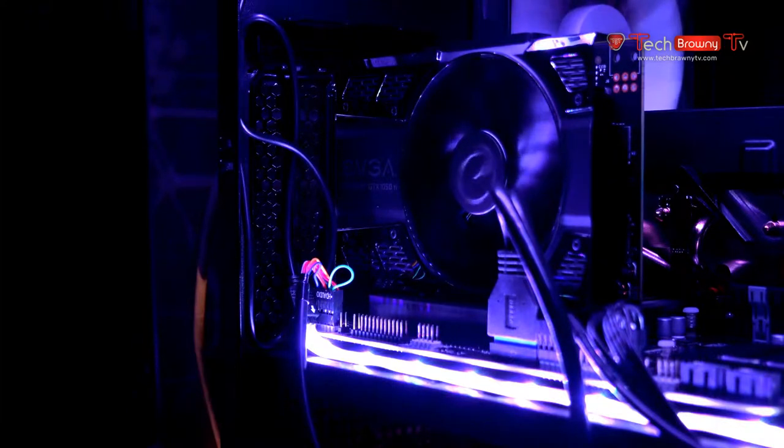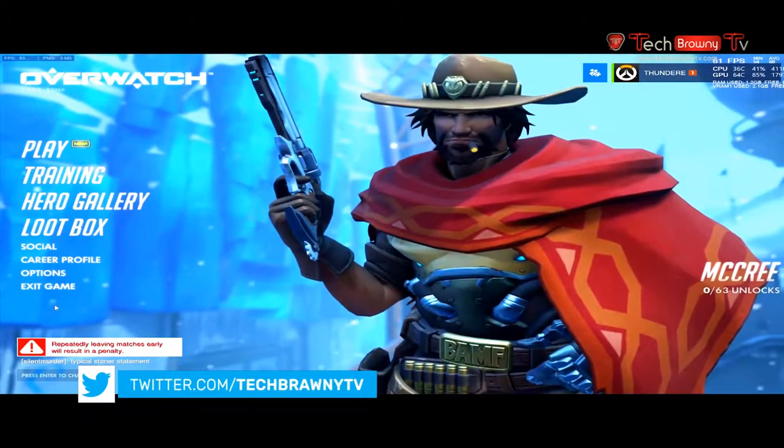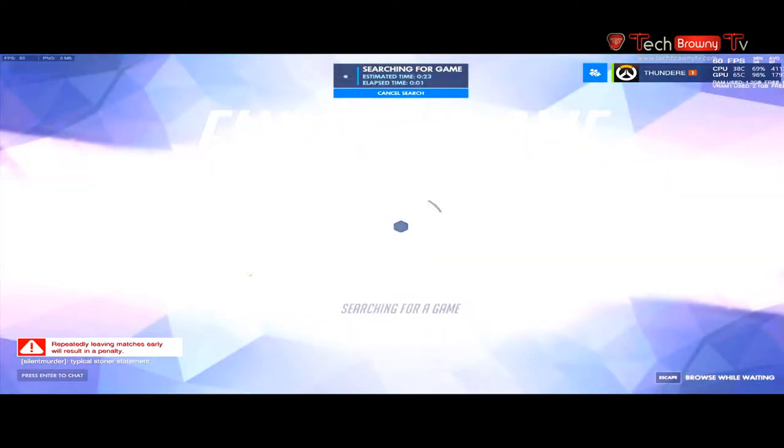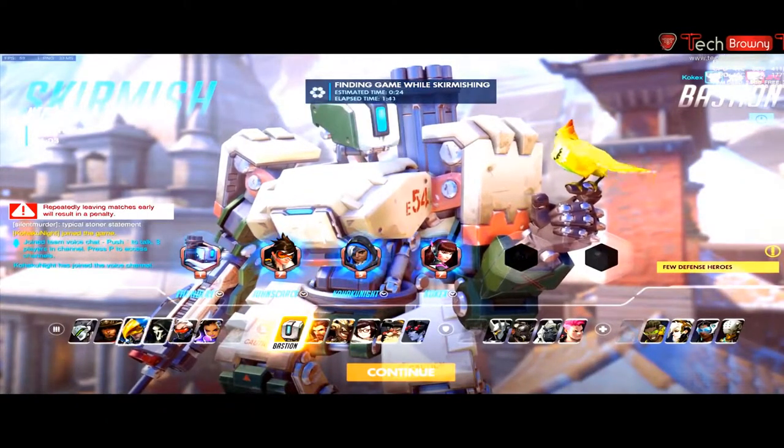Taking a closer look at what we have here and what we've done gaming-wise, we're going to start off with Overwatch. Settings are set at 2550 by 1080 and we're doing 60 frames per second as a set lock, so we're going to see how that is in pure gameplay. What you'll find is that this card does a really good job.